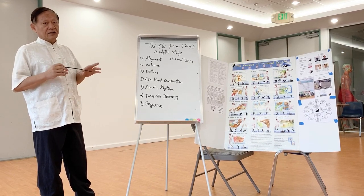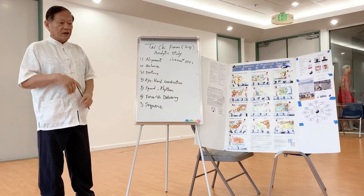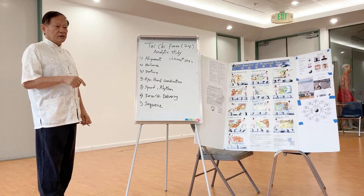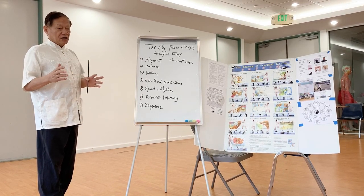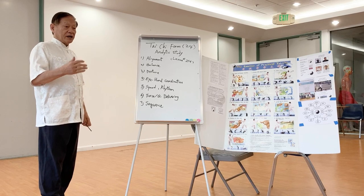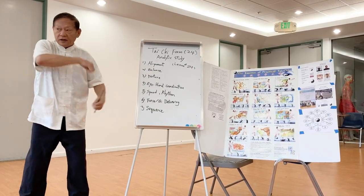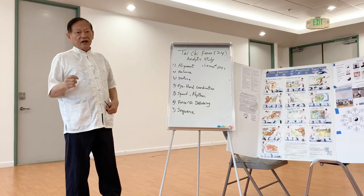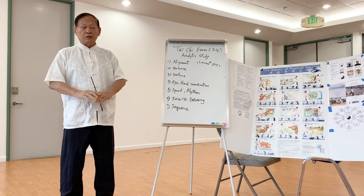Finally, you come to the last one-third. That includes two — open the window to view the moon, and then search the needle at the bottom of the ocean — and you will be required to perform up to here for the final test. After that it's optional. Then follow by fan through the back, snake double cape, hammer, and different parry and punch. Ending with apparent close up and cross hands — that's the conclusion of the form.